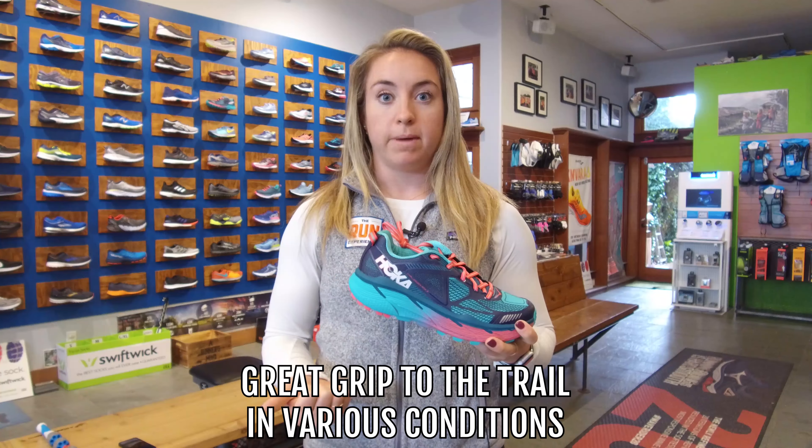My only dislike with this shoe is that on some of the drier days on the trails, with this much height off the ground, it can be a little tricky when stuff gets technical. There have been a couple of times with rocks and limbs and stuff — if I wasn't thinking about picking my feet up, I felt like these are so stuck to the ground that if I'm not picking up quick enough, I could trip or roll my ankle a little bit. That just takes getting used to, but it's definitely one thing to look out for.